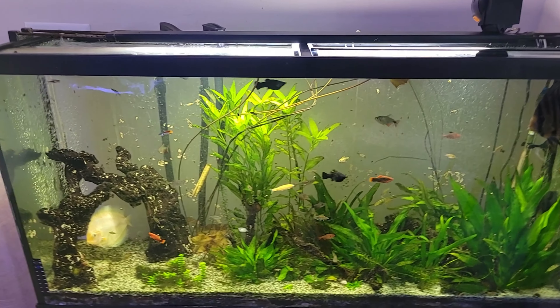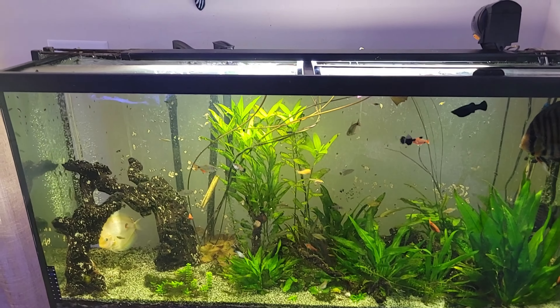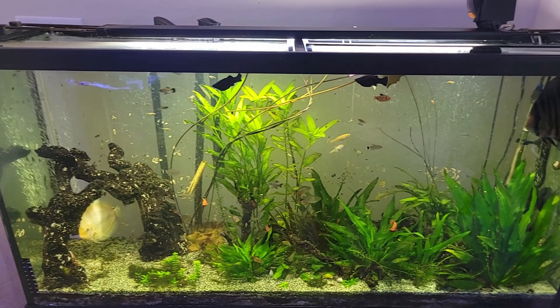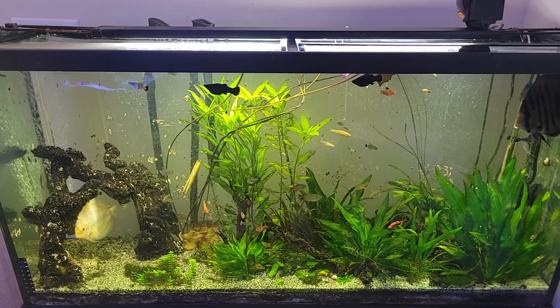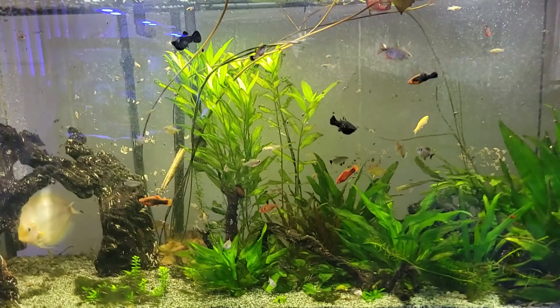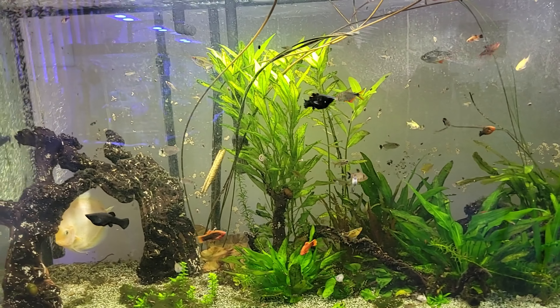Hello everybody, this is Dario from DarioStick Software Adventures. Today we're going to dive into my freshwater tank. As you can see, this is a 60 gallon tank with two discus, and I have mostly guppies, platies, and mollies in there.